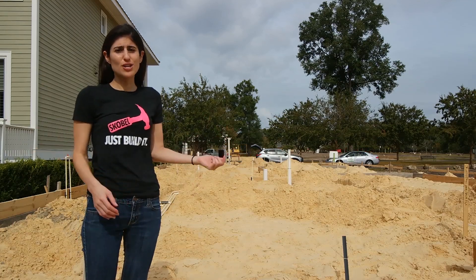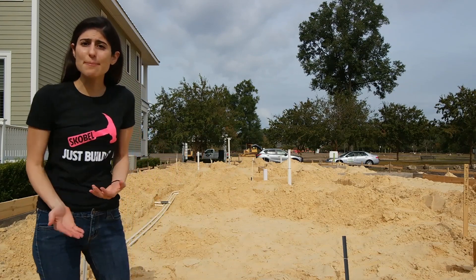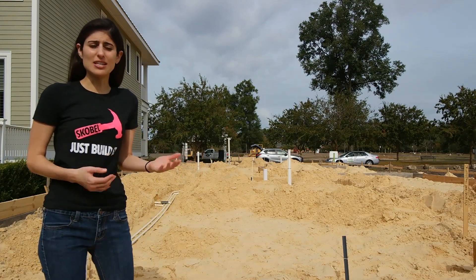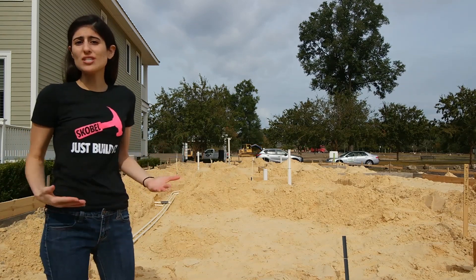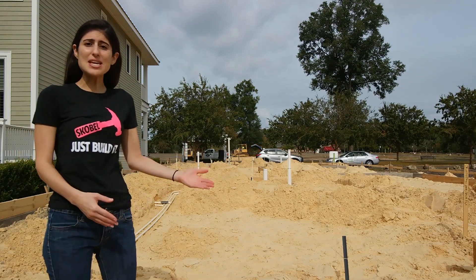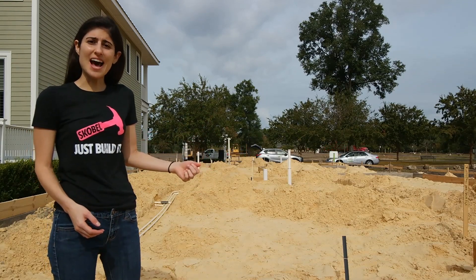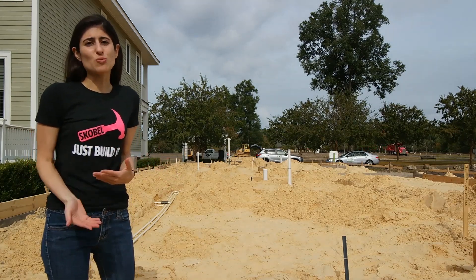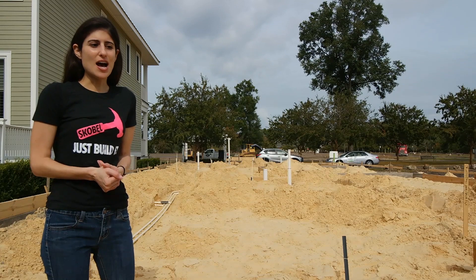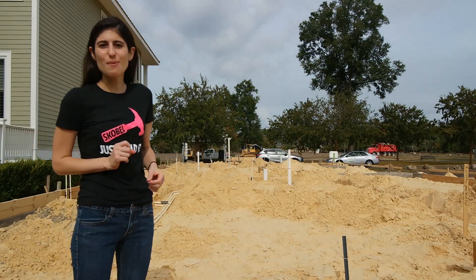So the builder at the very beginning of home construction pays the tap fee to the utility. Then once the homeowner moves in and starts using the water, there's a meter that tracks all the water used in the house, and every month the homeowner gets a bill based on how much water they use. That's why maybe when your parents say don't waste that water — it's because they don't want that high water bill.